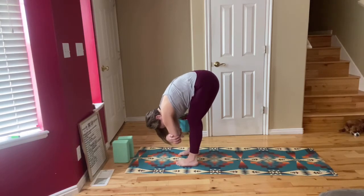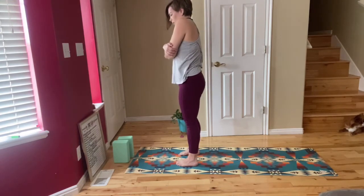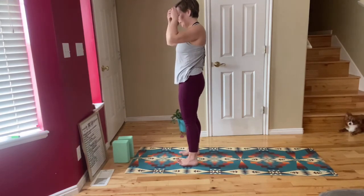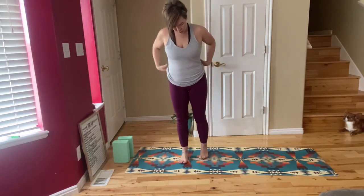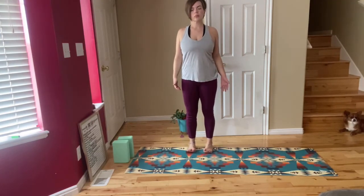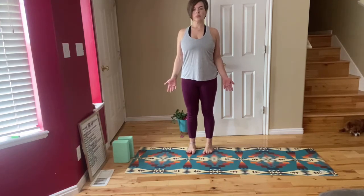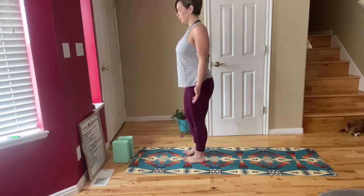Bend into your knees a lot as you roll up vertebrae by vertebrae very slowly. We're going to come into a mountain pose. Come to stand about hip width distance apart, ground down into your feet. Arms are going to be palms facing outward and you're going to lift your toes so you can feel your feet grounding down through all four corners, then softly put them back down. We'll do this for a couple of breaths.